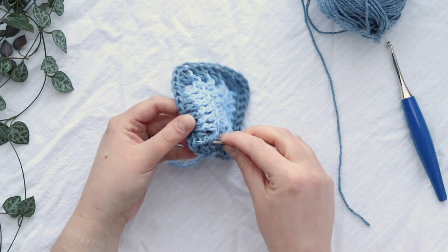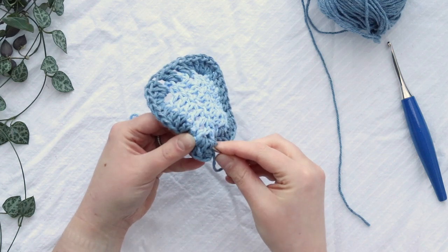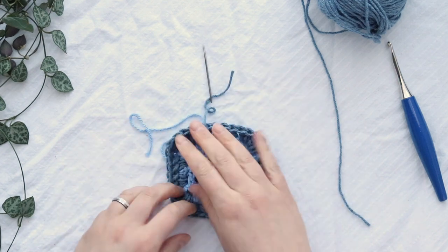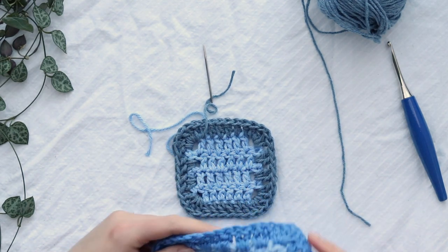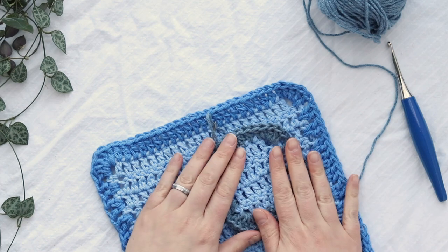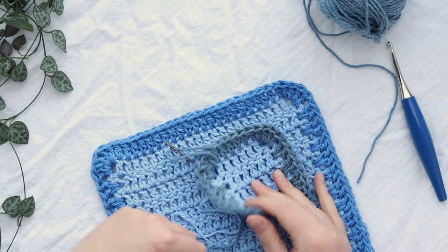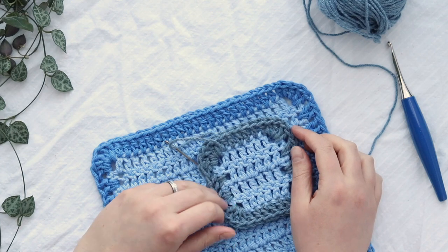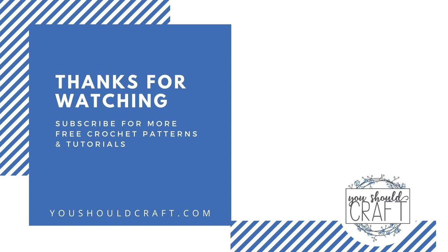You've got your double crochet dishcloth body and your double crochet border. Go ahead, finish weaving in your ends and trim it up. If you have a bigger size you might still have a little bit of work left to do since we did the teeny scrubby size in the example, but that is it! Thank you so much for watching. Make sure that you subscribe to the You Should Craft channel and check out the You Should Craft blog for more free patterns and crochet stitch tutorials.